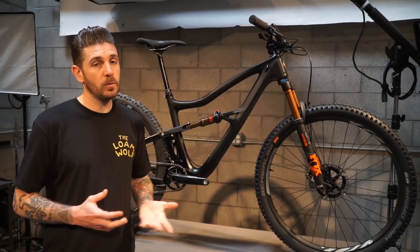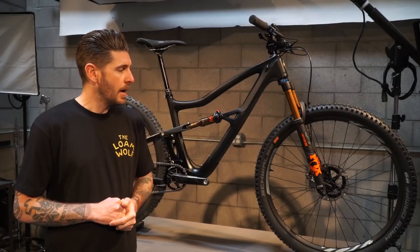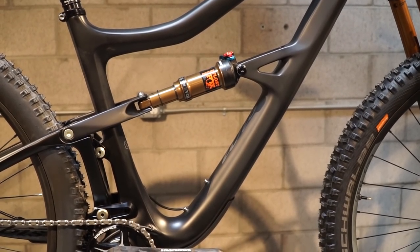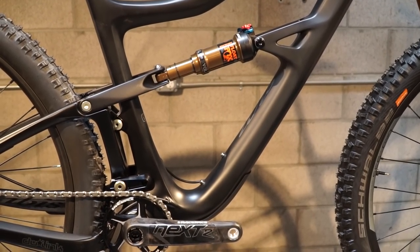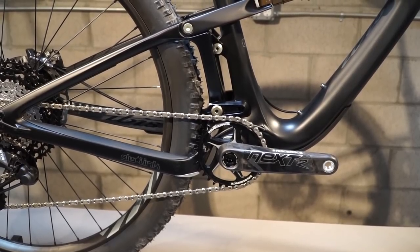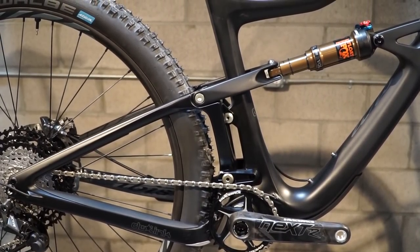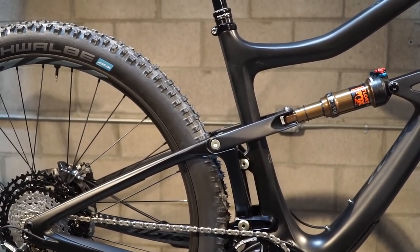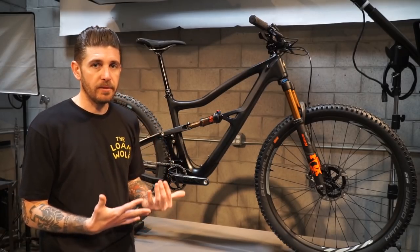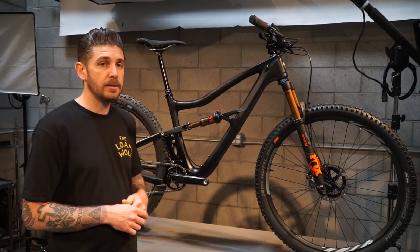The bike runs a 130-millimeter fork, and you can run that up to 140 if that's your style — we'd probably go that route depending on where we were riding, and it would still give you a really good feel. Moving on, one of the other things Ibis has been able to do by getting rid of the Eccentrix and creating an uninterrupted seat tube is they've raised the bottom bracket — about 5 millimeters. By raising it just a little bit, they increased the rider's ability to pedal over chunky and uneven terrain. And by combining that with a short seat tube and a 185mm dropper, you can get the rider's center of gravity lower without relying on a low bottom bracket, giving you more pedaling clearance while still maintaining a low center of gravity.